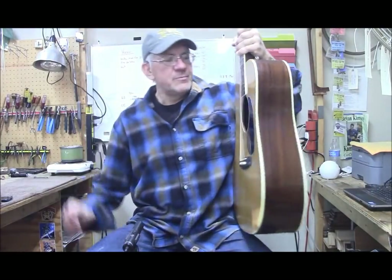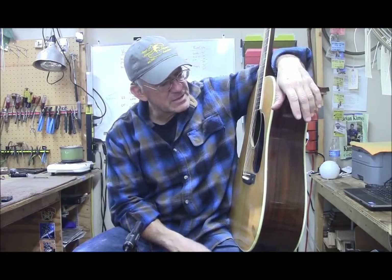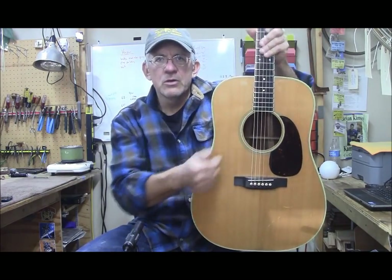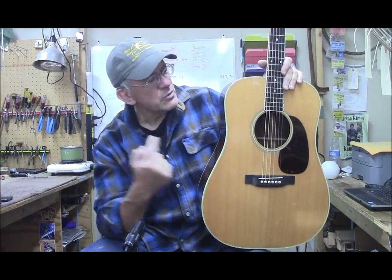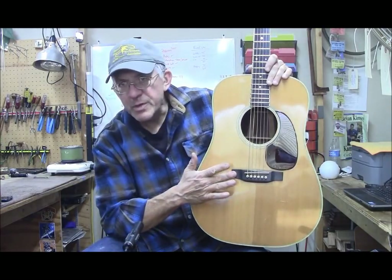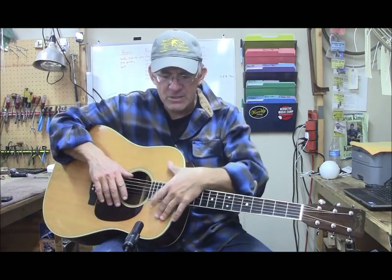So I scooted it, and I put a maple bridge plate in it to make it a little bit brighter. I also enlarged the sound hole, which is something I like to do on D35s because D35s are naturally bassy guitars. When you open the sound hole up, it gives more treble and more mid-range, along with the bridge plate. It gave it quite a bit more snap. We also took the popsicle brace out — again, that's more high-end — and got rid of the big heavy Grover tuners.